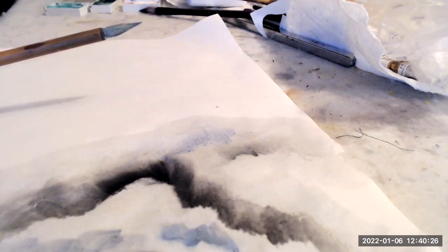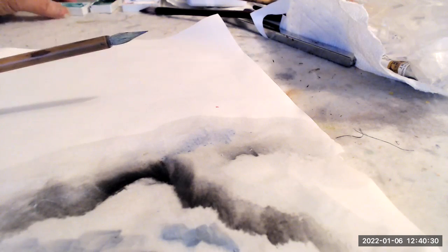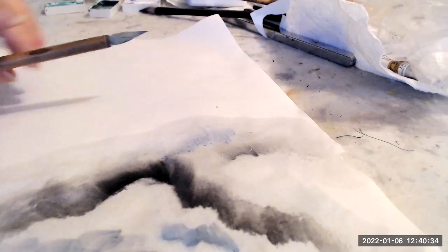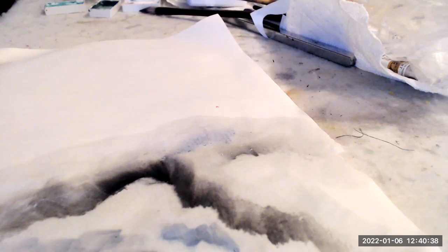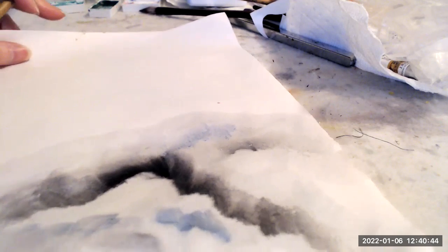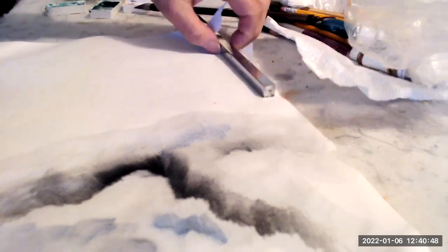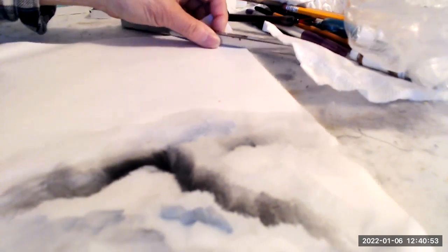I have a stone green that I created using green and white, and then I've tipped it with an ultramarine blue. I want to create that type of mountain we see in China called a karst mountain, and I've got very absorbent paper here.